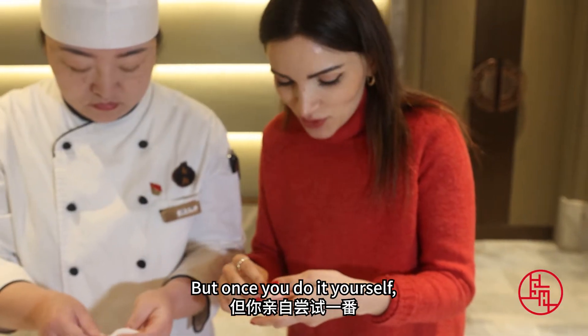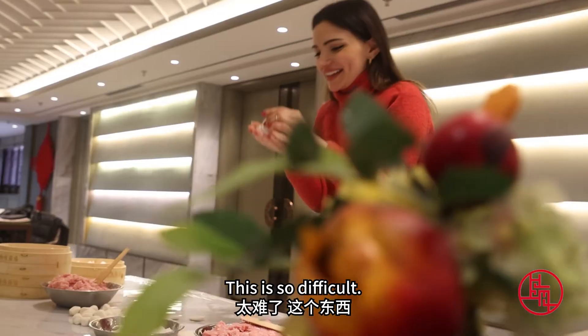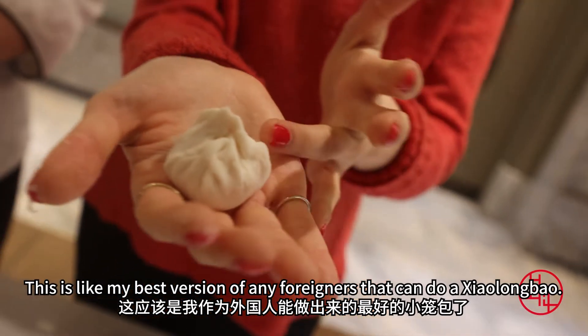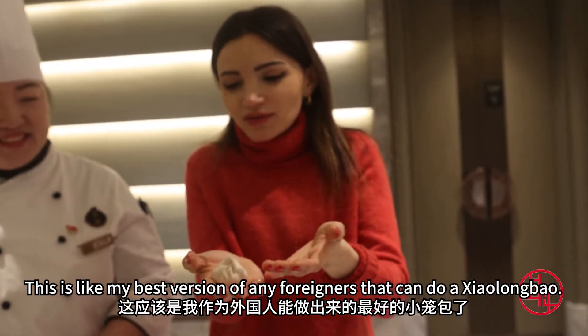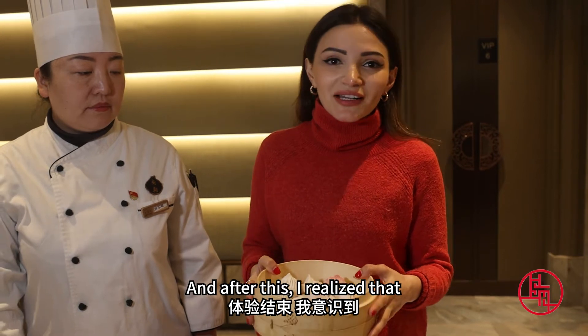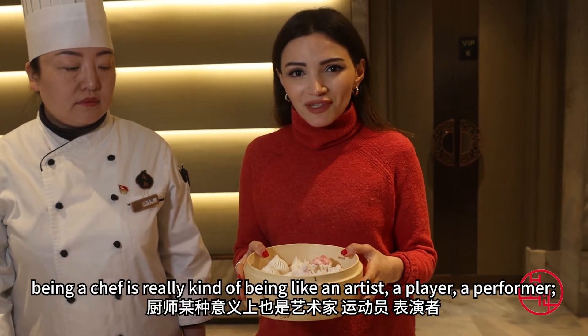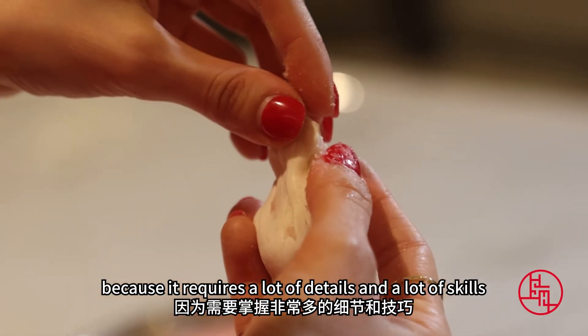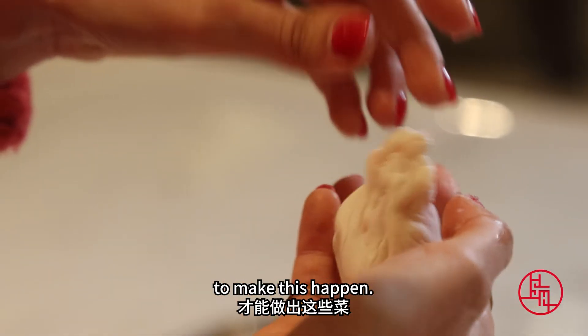But once you do it yourself, it's totally difficult to do. This is like my best version of any foreigner that can make a Xiaolongbao. And after all this, I realized that being a chef is really kind of being like an artist, a performer, because it requires a lot of details and a lot of skill to make this happen.